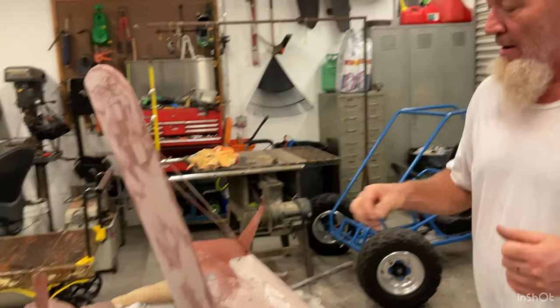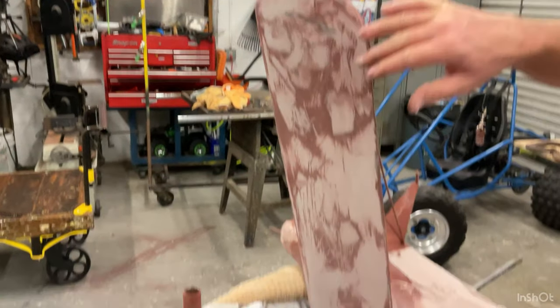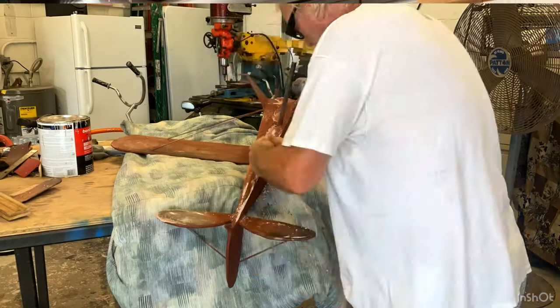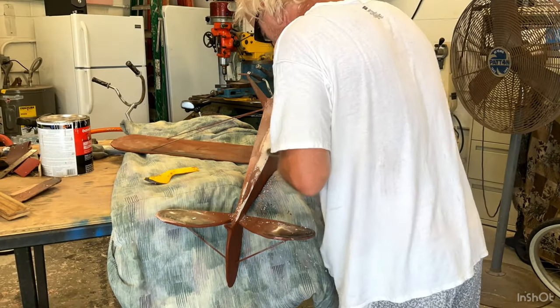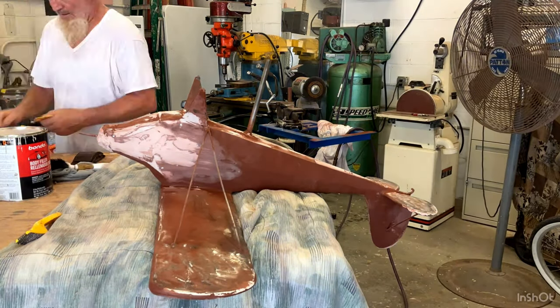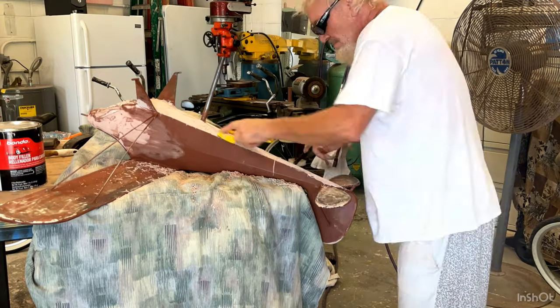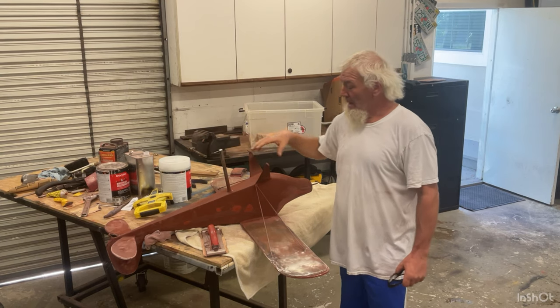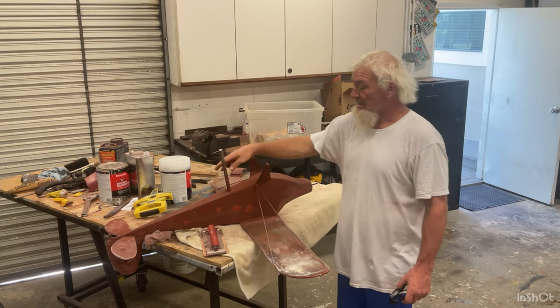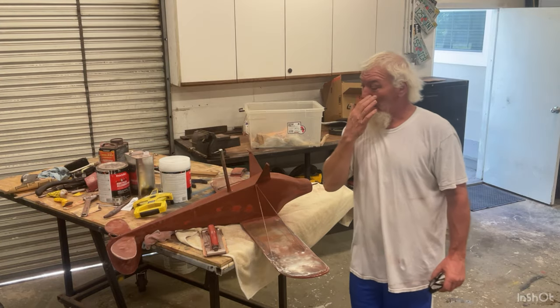Another day — I'm doing the body work to the side of the plane now. I did the top the other day and this morning, so now I'm going to do the sides, and it's starting to look more and more like a Piper. I got pretty much all the body work done to the plane itself. Now I just have to do the underwing and the other side of the underwing, and it should be getting ready to paint.